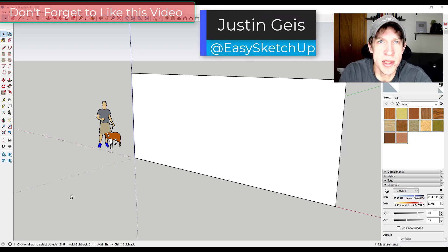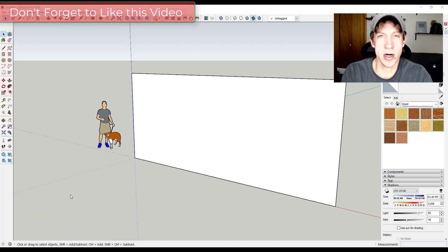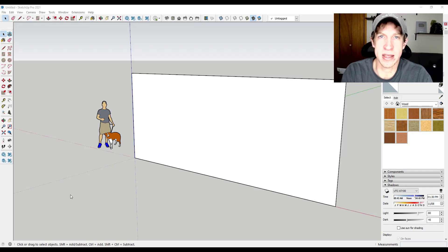What's up guys, Justin here with sketchupessentials.com, back with another SketchUp woodworking tutorial. It's been a while since we've done a woodworking tutorial and I'd like to do some projects having to do with woodworking moving forward. If you have any ideas for anything having to do with woodworking, leave a comment down below, but in this case we're going to model out a folding table that might be something you'd have inside your workshop.